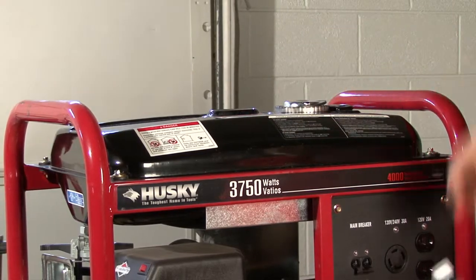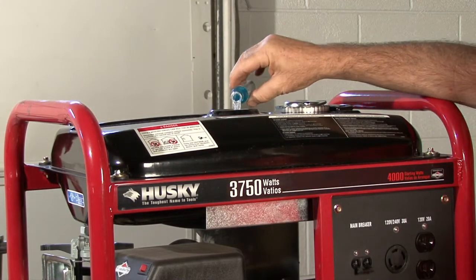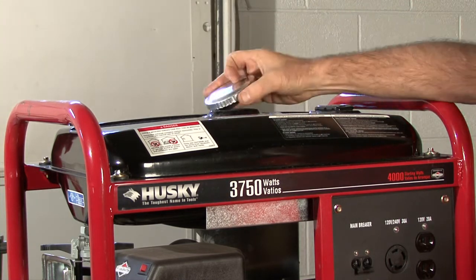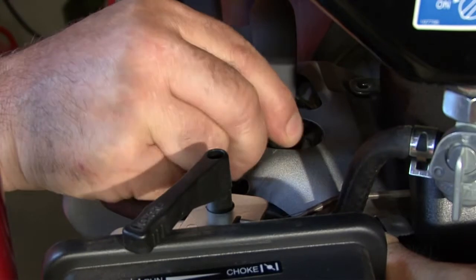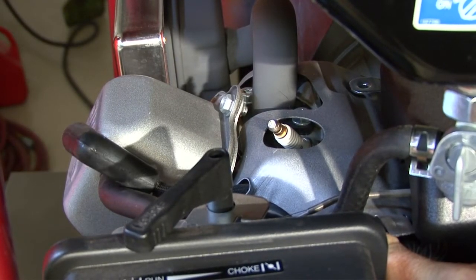Now if you're like me, you likely dumped some fuel system stabilizer into the gas tank of your generator the last time you used it. This is a good practice if you only use your generator occasionally. It is not necessary if you use it often. For your safety, always disconnect the spark plug wire and secure it away from the spark plug to prevent accidental startups.